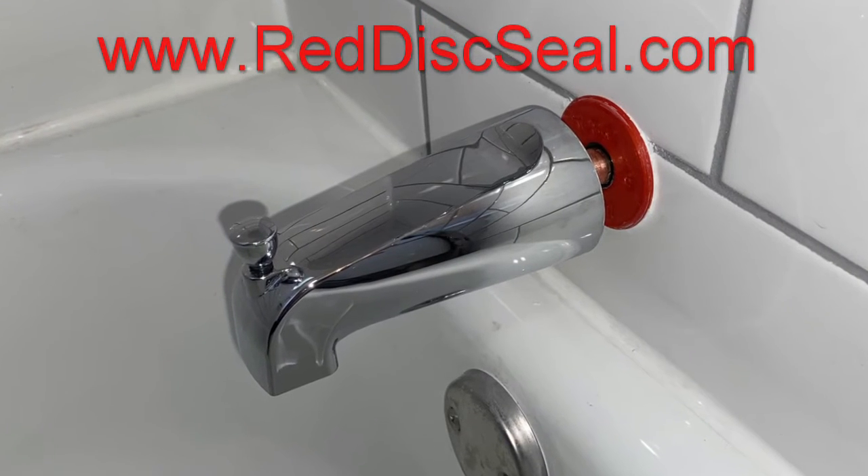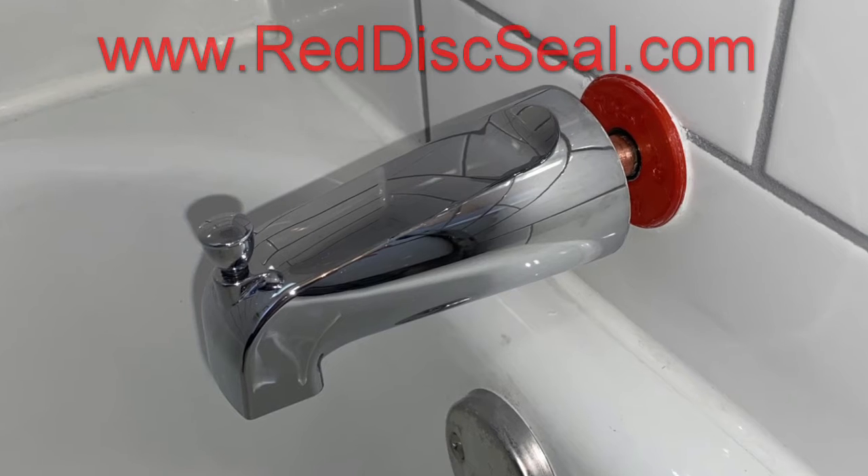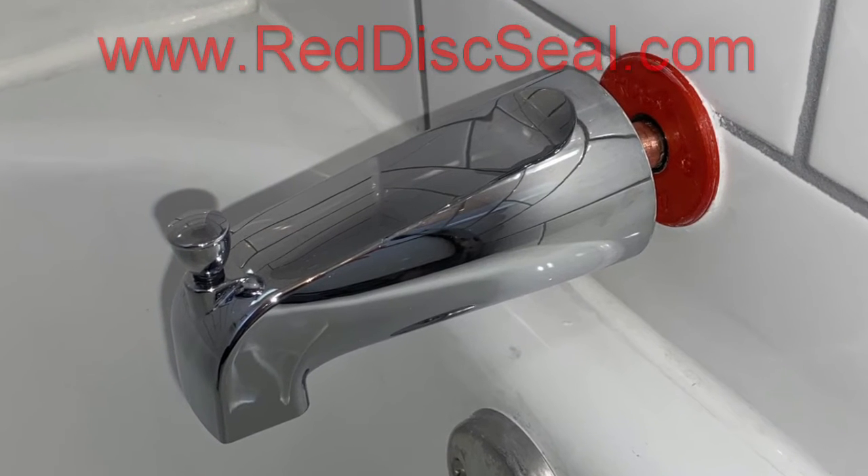Now a word from our sponsor — Red Disc Seal, inventors of the bathtub spout rear seal.